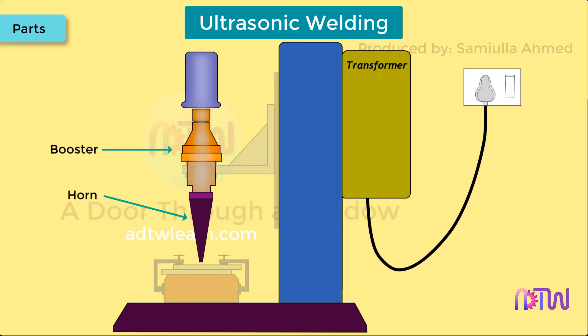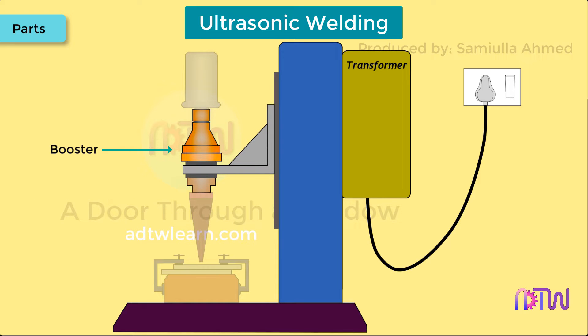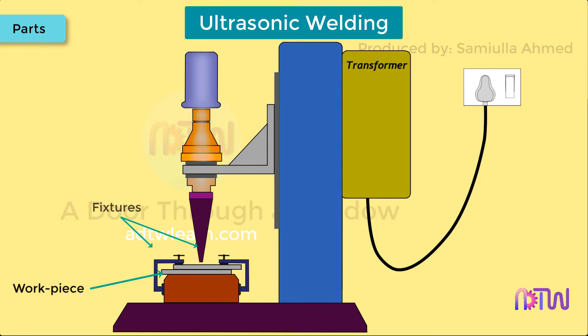Booster and horn: a booster amplifies the frequency and is then supplied to the horn. The horn transmits this vibrational energy to the workpiece. Fixtures: fixtures are the devices used to hold and clamp the two workpieces together.